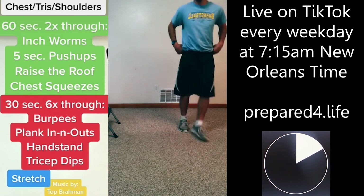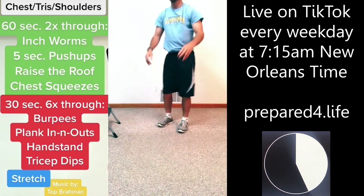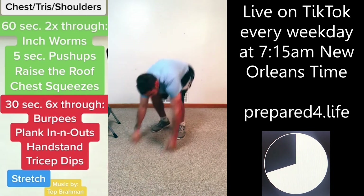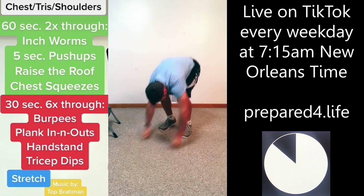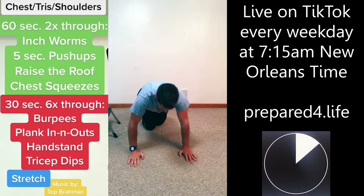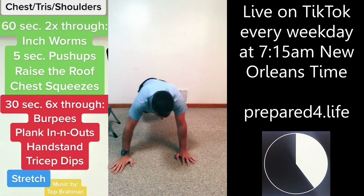Burpees — we've got four more times through all these. Plank in-and-out, get yourself in a plank, going out, going in. If you can, try to lift up your hand instead of sliding it.